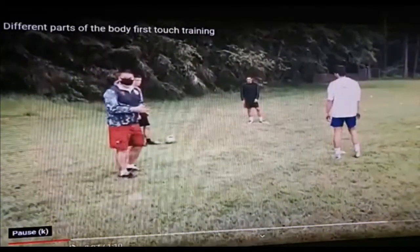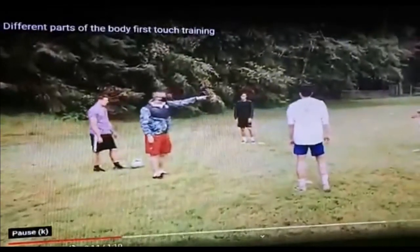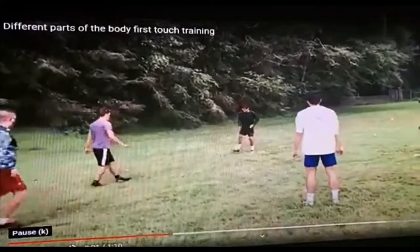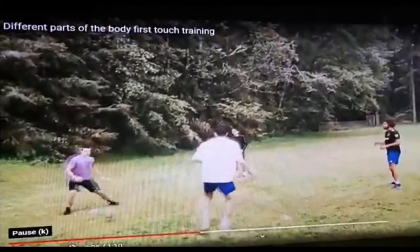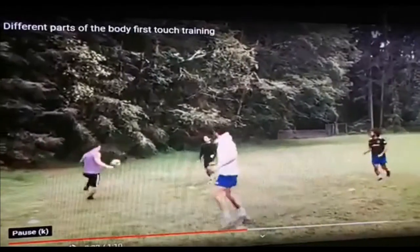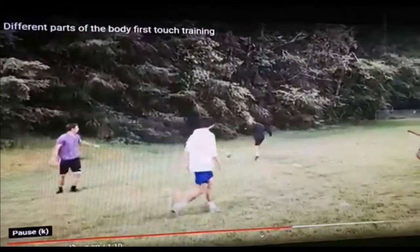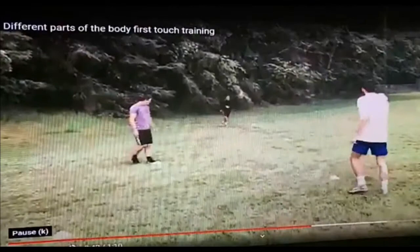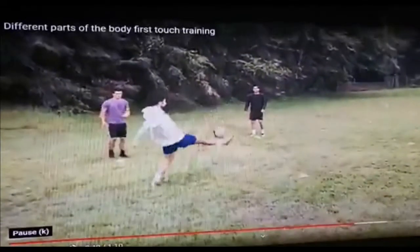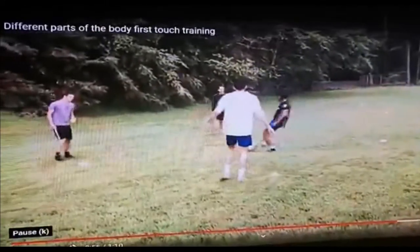Let's listen to it one more time: lift it up, pass it in the air, head it — not down but up — chest it. Good head, chest, always one touch. That's better. Good attack from TJ — needed that. Nice, head it out, chest it, good and up.